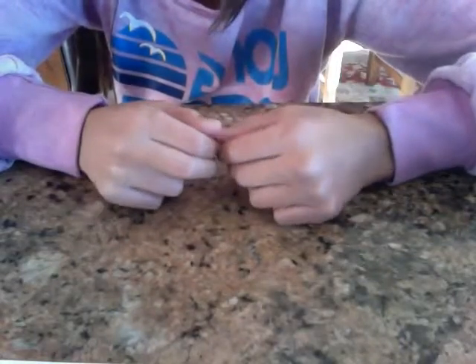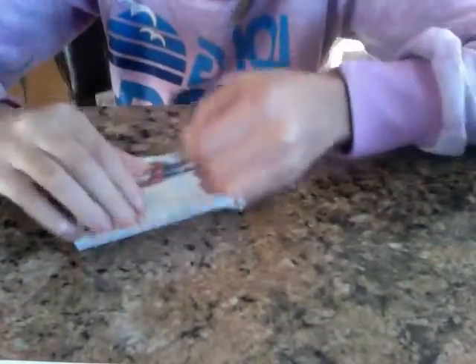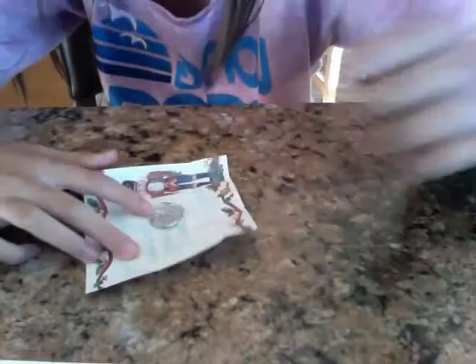Hi, this is KGDance101 and this is called the coin rip. I take my quarter and I take a piece of paper. I'm going to fold this quarter in this piece of paper.